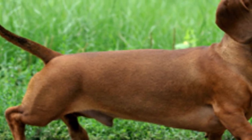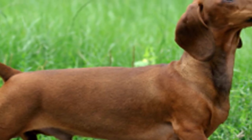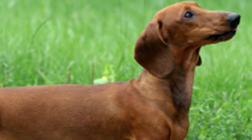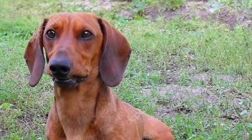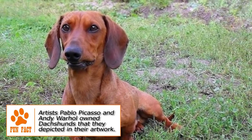The standard Dachshund adult has a height of 8 to 9 inches and a weight of 11 to 32 pounds. The miniature adult has a height of 5 to 6 inches and a weight of 1 to 11 pounds. It is typically long-bodied and stubby-legged. Front paws are paddle-shaped for digging. Skin is slightly loose, chest is deep, and snout is long.